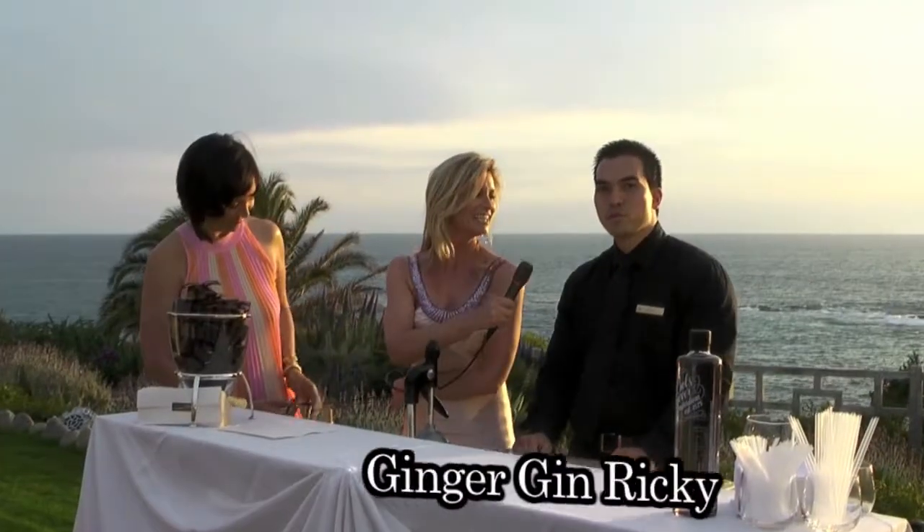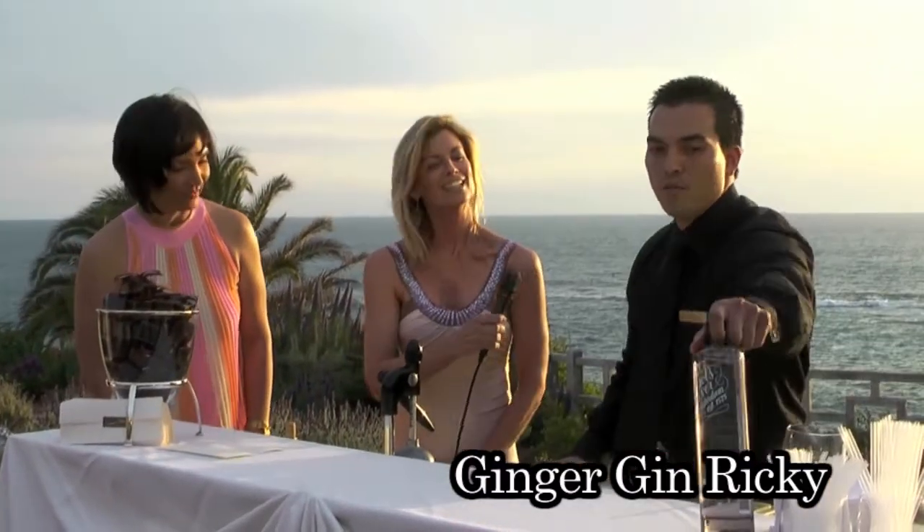Our drink is a Ginger's Rickey. What it is — it's Bull's Geneva, which is the precursor of gin. So before there's actual gin, there's Geneva. And this is from Amsterdam.